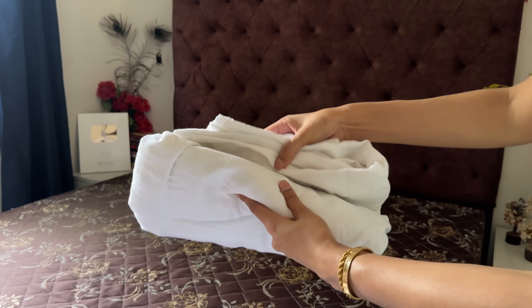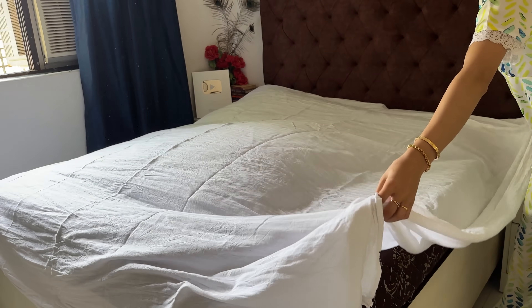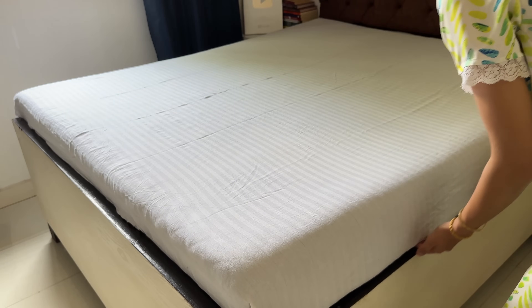Cotton fabric is lightweight and breathable, which allows the skin to breathe. That's why I always prefer cotton bed sheets, and this season pastels, white, and light colors are very good choices.